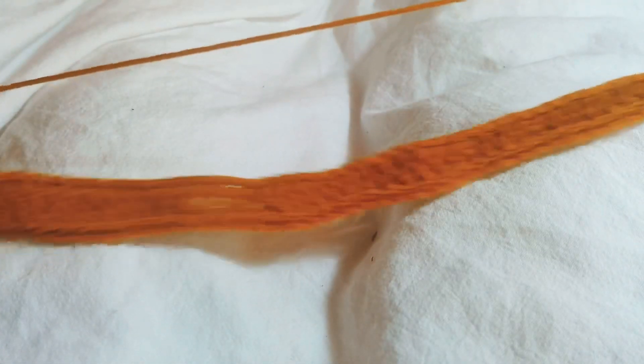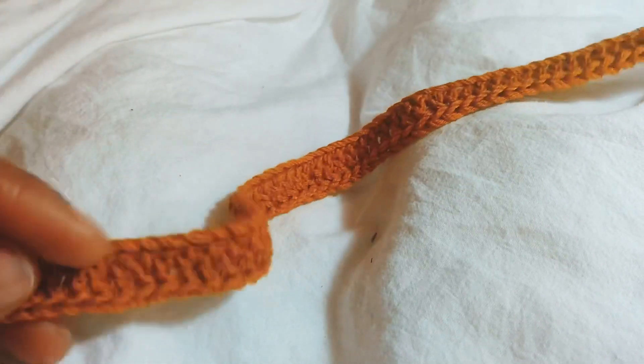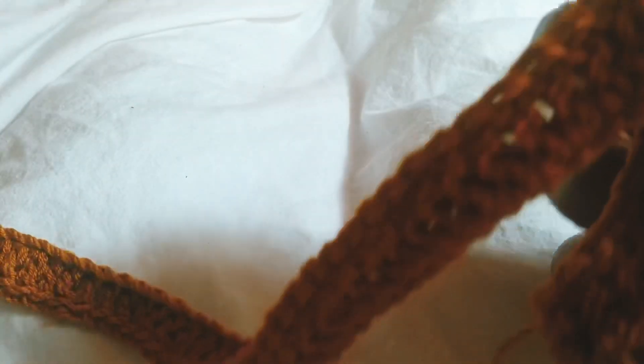Don't forget: whenever you get to the end of a row, you're going to chain three, skip the first chain, and continue with one double crochet in the rest of the stitches. If there's anything you don't understand, you can leave it in the comment section and I'll explain better, because I'm not sure how effective this tutorial is.